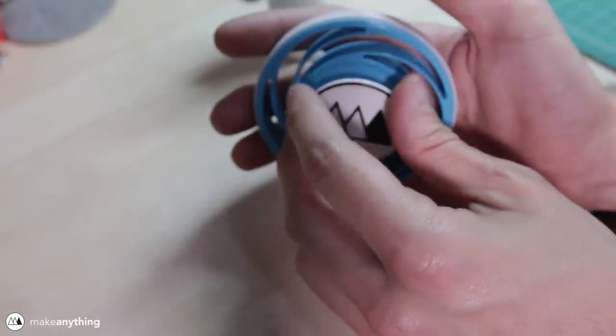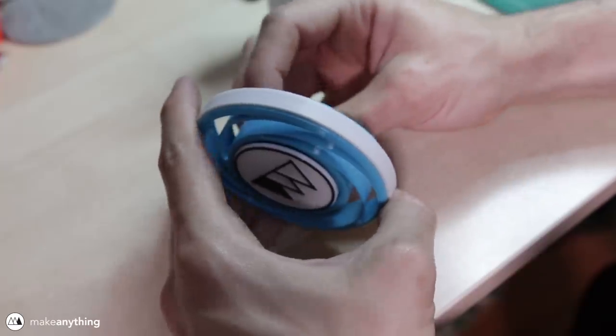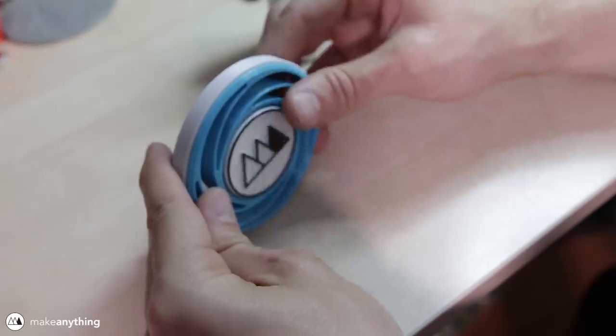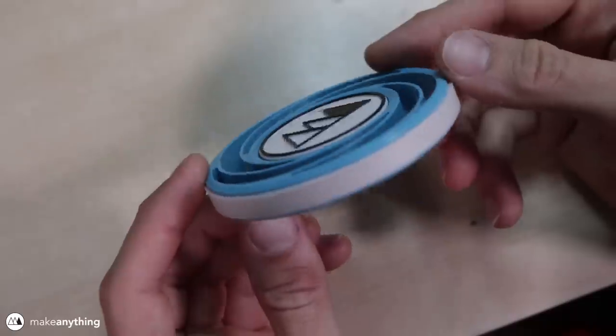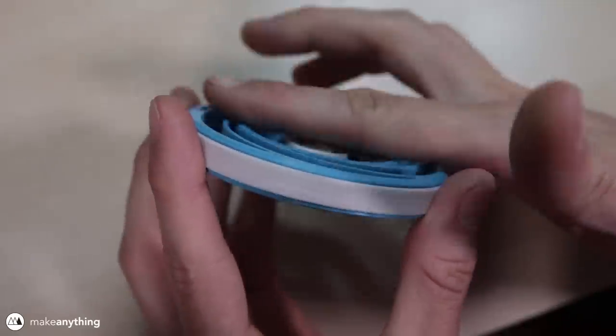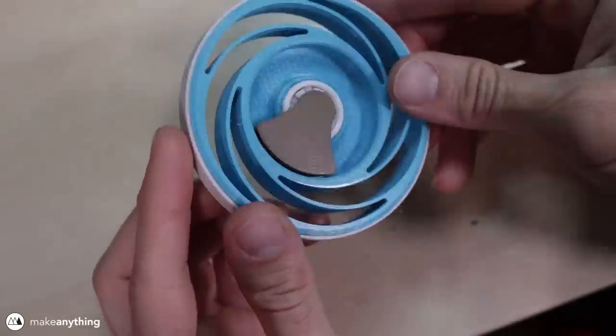I glued the rest of the parts and put everything in place, and then spun things around to make sure it stayed free and I didn't get any glue inside of the bearings. With a bit of fiddling, I managed to get everything spinning freely while still keeping all the parts flush with the sides of my disc.